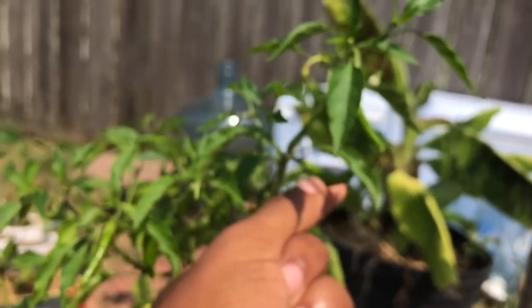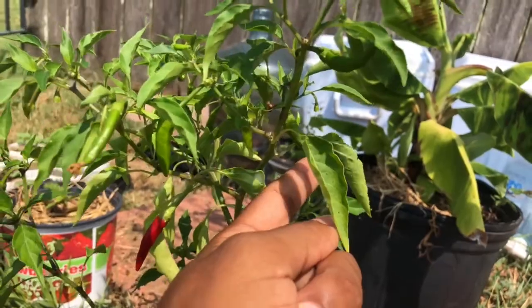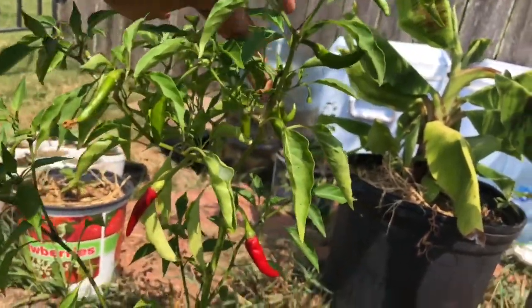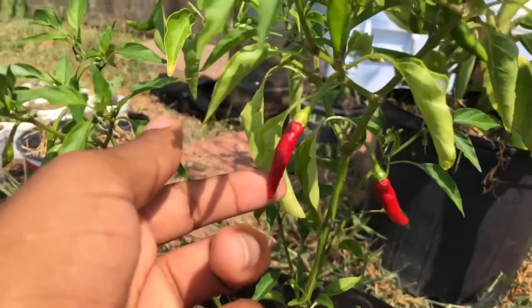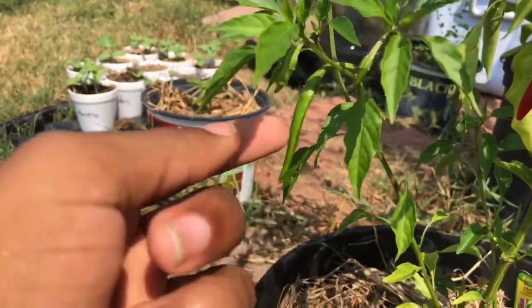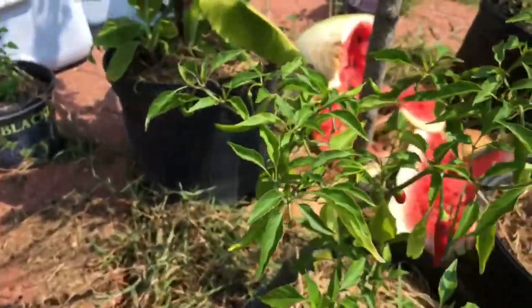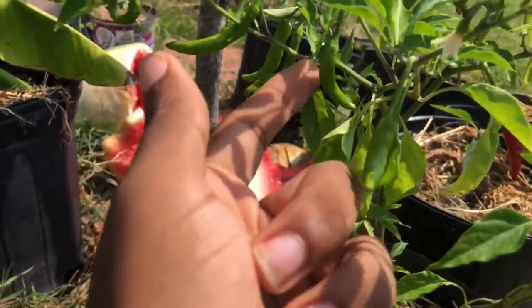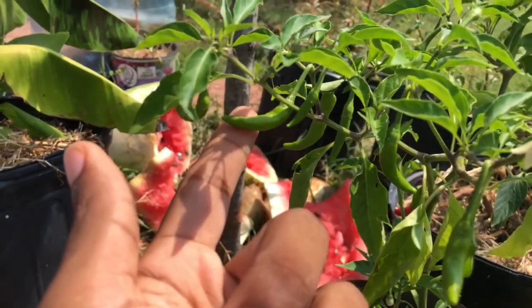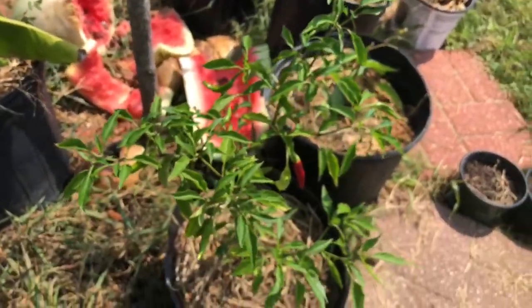I'll do one more count guys. Starting from this side — one, two, three, four, five, six, seven, eight, nine, ten, eleven, twelve, thirteen, fourteen, fifteen, sixteen, seventeen. Oh my lord. I'm just gonna wait for everything to turn red. There's too many of them.